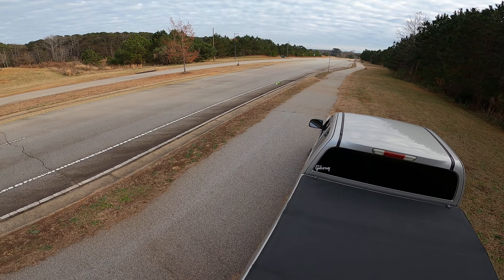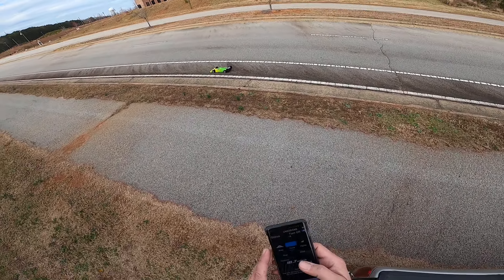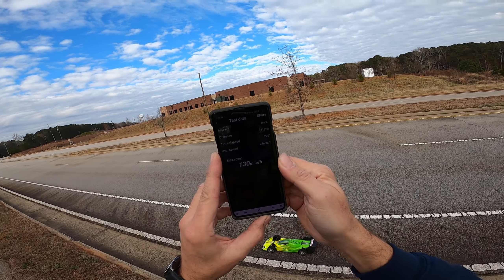It sounds like I dropped the nose a little too much with the ride height — that's rubbing. 1.30.